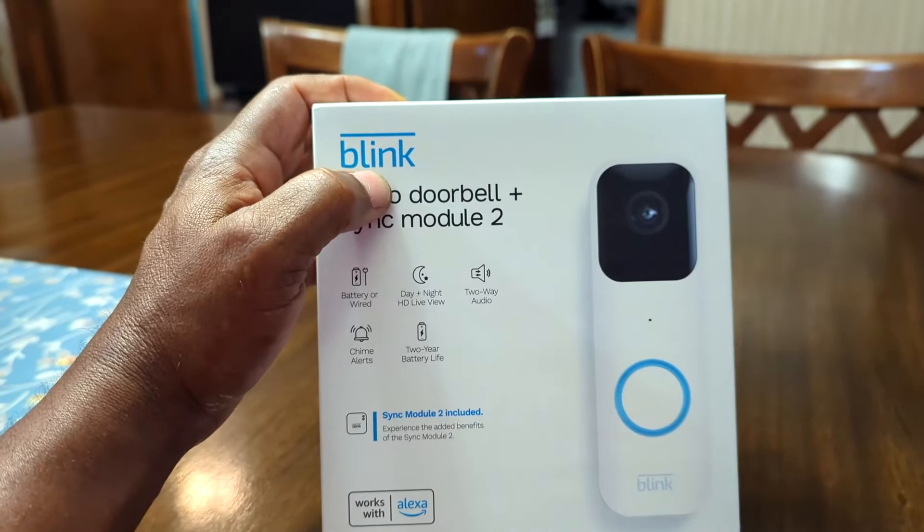So I'm going to go ahead and install this and give you my take on it. I initially ordered a Waze, but the Waze had to be wired into the home. This home has no wires going out to the doorbell location. I thought about getting the other common brand, but the battery life on that is like two months, and the battery life on this is about two years on average.